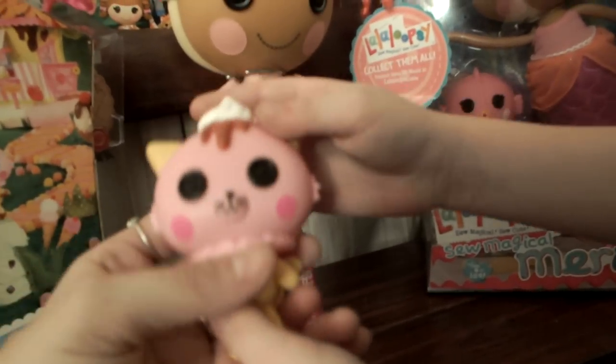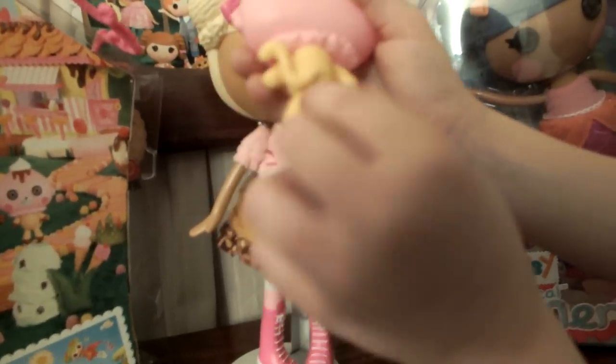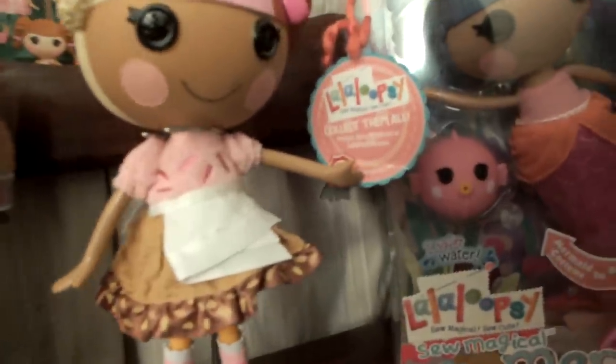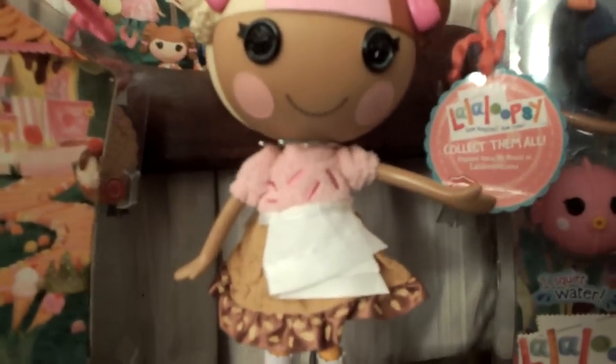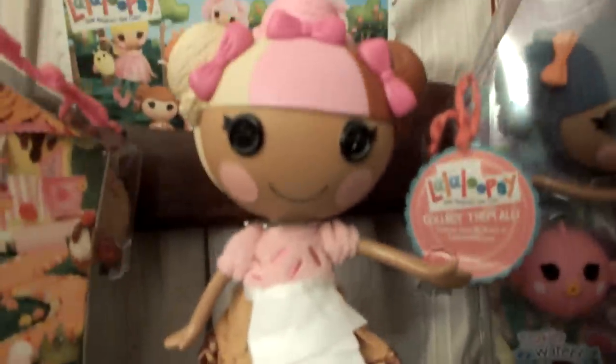The kitty has the waffle cone body, red arms, with a torso and a tail. That concludes our pretty little Scoops Waffle Cone! We thank our daddy for being the best daddy in the world because he always brings us home goodies.